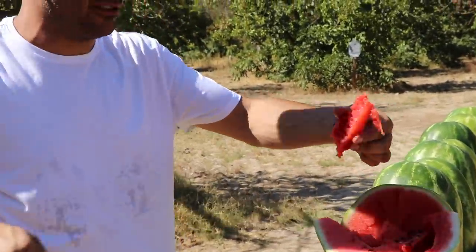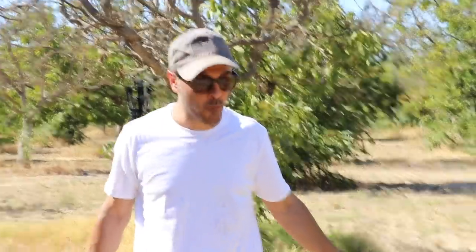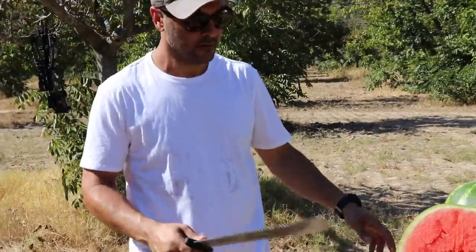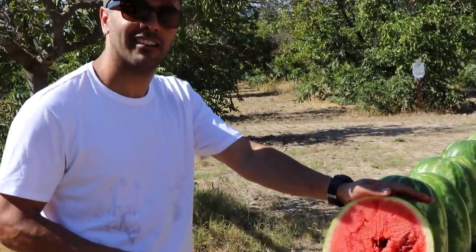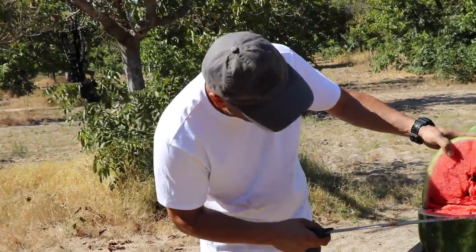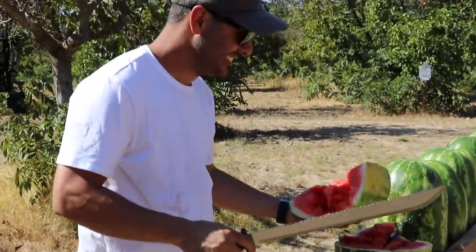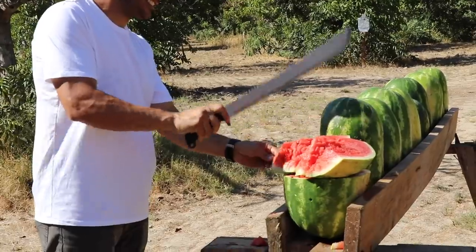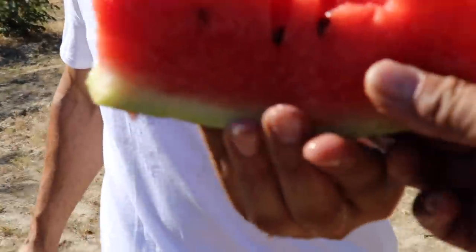This is a good one, oh my god! Let me cut you a better piece. This piece is too messed up. Wait — there's an arrow in there! Oh yeah, I think I hit an arrow. There's an arrow in there!